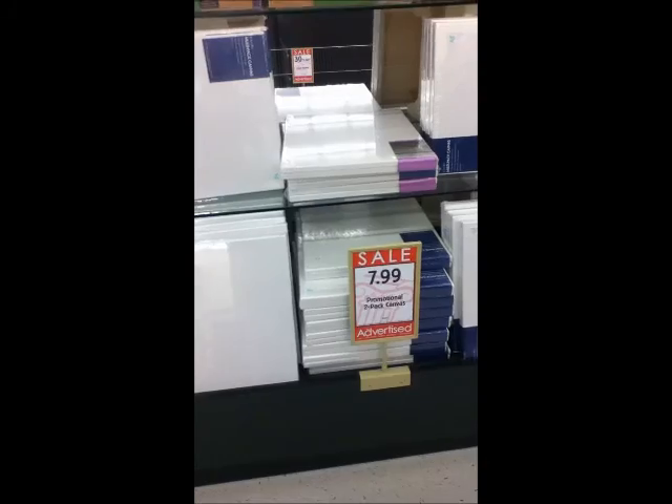What else is in here? They have some cool frames. It says sale — their canvases are on sale for anyone who wants to do like crayon art and stuff.